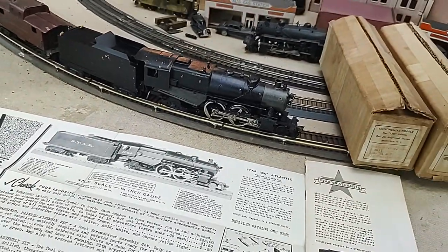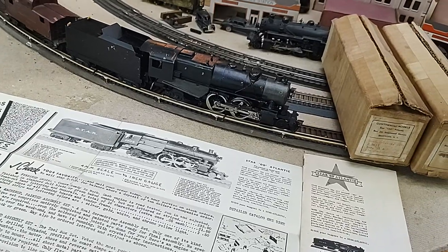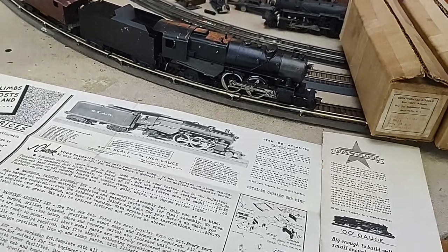The following year, 1938, of course Flyer came in with HO, Mantua, and Varney. Everybody jumped on the two-rail bandwagon.